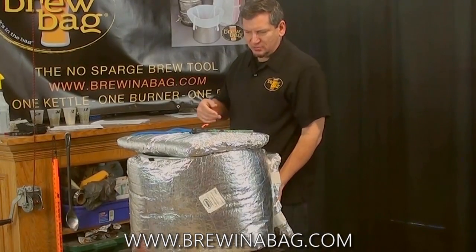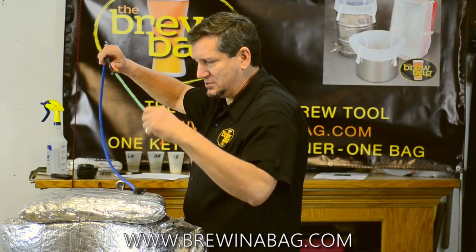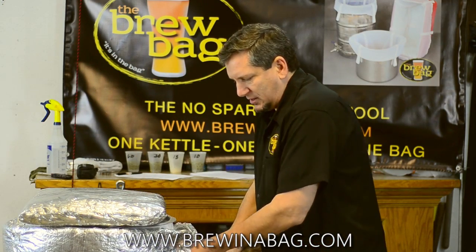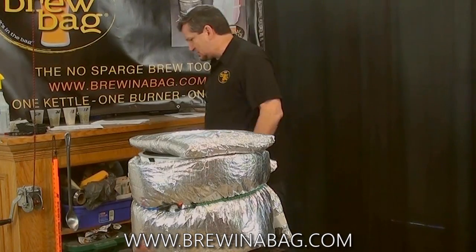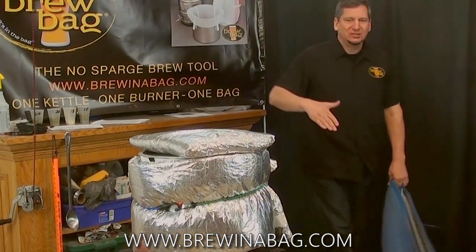The point is, conversion begins immediately. If I were to take a refractometer reading right now, you'd see probably 124, 126, something like that — it's already banging away, it's already converting. And as the temperature decreases over a period of time, conversion increases.